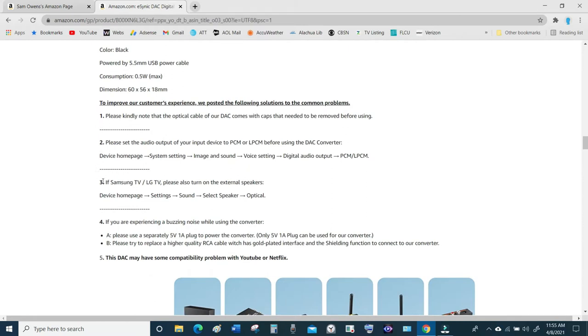Here's one example — I have a Samsung TV but they're showing an LG TV — and this is how you gain access to the external speakers output. You go to the device home page on your TV, then go to Settings, then Sound, then select Speakers, and then select Optical. That is what we're going to look at now as I demonstrate on the TV.